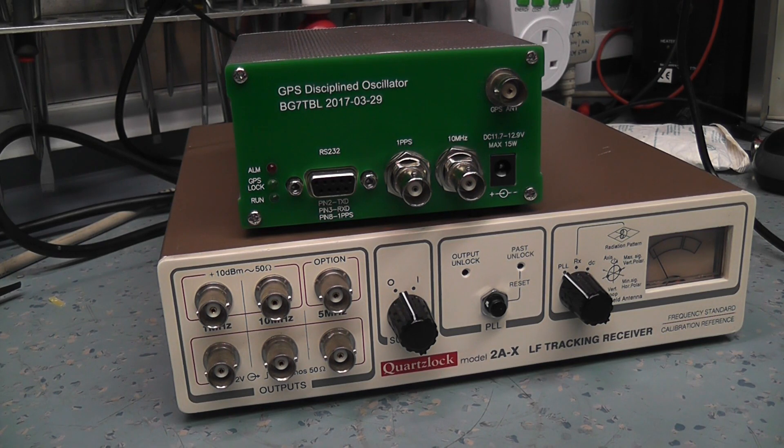If you lose GPS lock, you're not going to lose your 10 MHz output. As soon as the signal comes back, it will re-discipline the oven-controlled oscillator by looking at the phase difference between the GPS-derived signal and the oven-controlled oscillator output. It compares the two, and if there's a phase shift, steers the oven-controlled oscillator back to the 10 MHz reference.